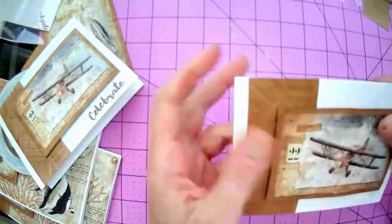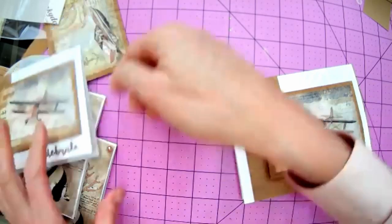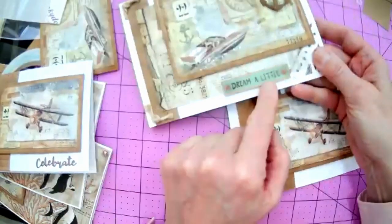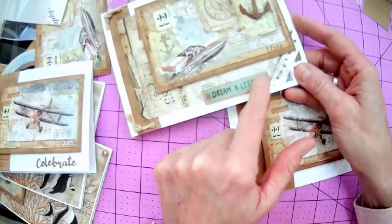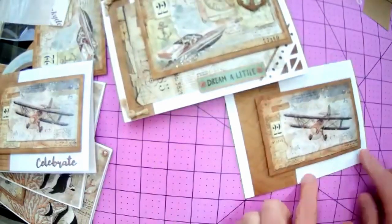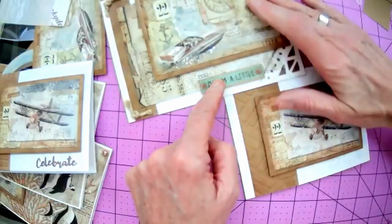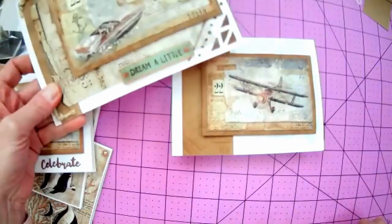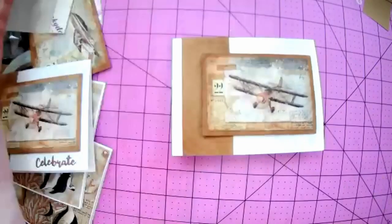In the paper pack there are little tags you can use. I stamped 'Dream a Little' on one - there are tags like this that you can use and add a sentiment to. It has the same sort of color scheme as the rest of the paper. You could just add your own stamp. I stamped it and then heat embossed it with some clear embossing powder. So in my example I added a 'Celebrate' sentiment using a Hunky Dory Moonstone simply sentiments die cut.